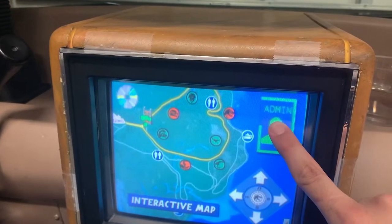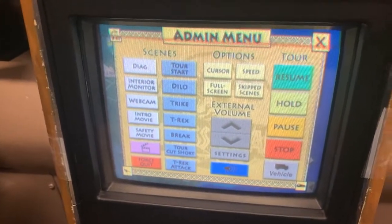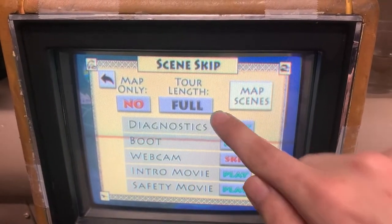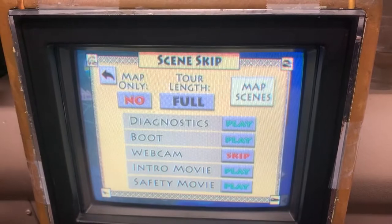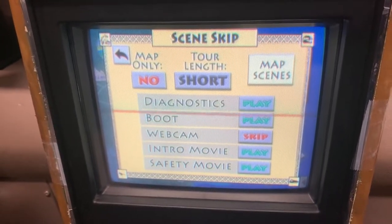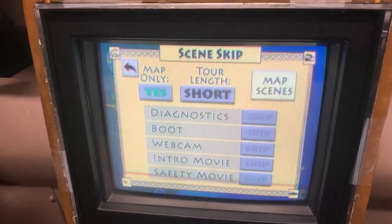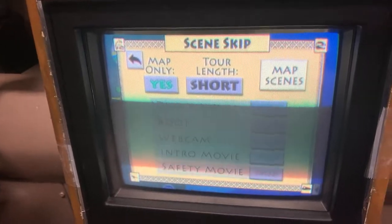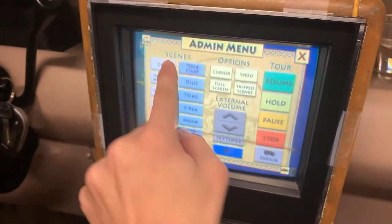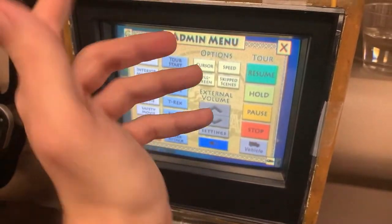So now if I want to get to the admin menu, I can do a long press. I can jump scenes here — I can skip scenes if I don't want something to play. I can skip dinosaurs, stuff like that. Tour length short — that's basically the short tour which doesn't have the T-Rex attack and all that. Map only will just keep looping the map scene. Depending on the show or whatever I'm doing, I might not want the T-Rex attack because if no one's inside the vehicle, you're not even gonna hear that. I basically want to make everything as customizable as possible, and having the touch really made that possible.